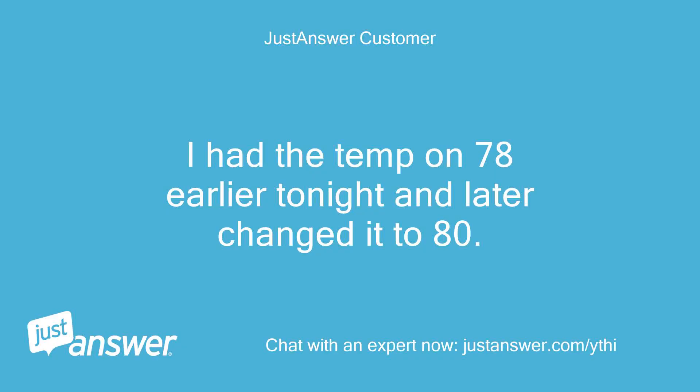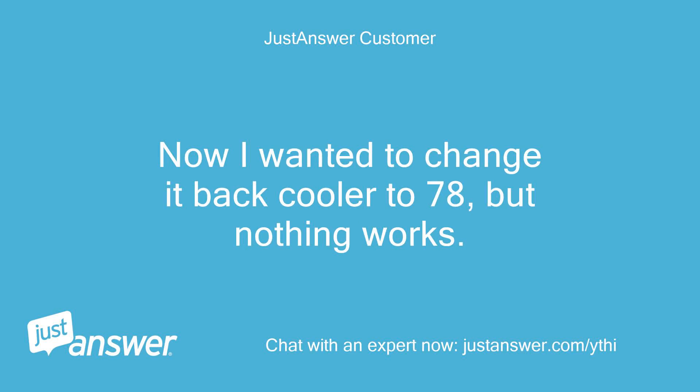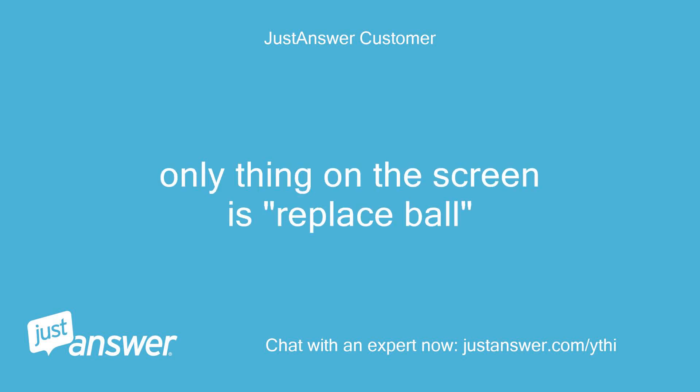I had the temp on 78 earlier tonight and later changed it to 80. Now I wanted to change it back cooler to 78, but nothing works. Only thing on the screen is replace ball.